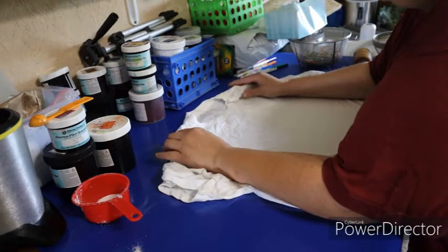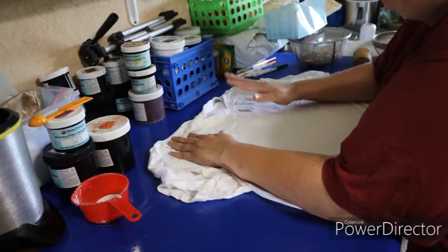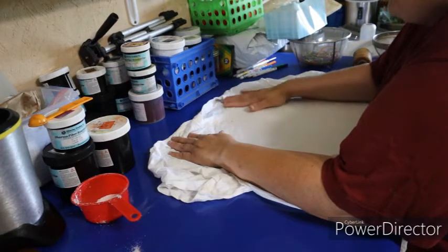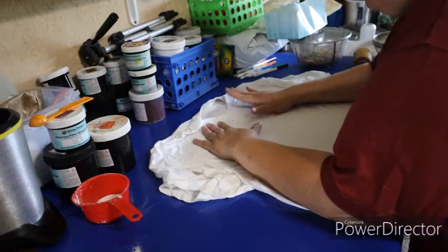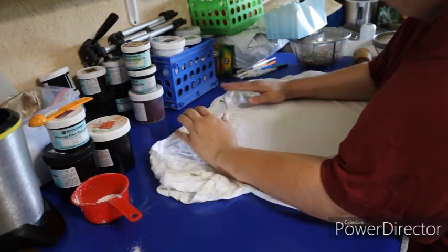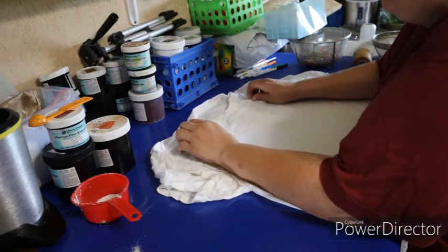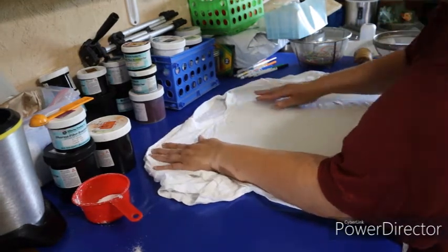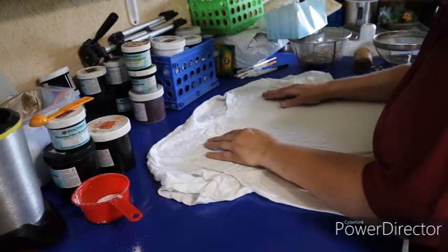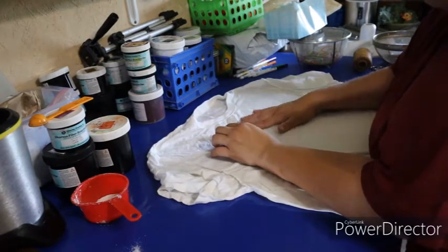These all start with 100% cotton. You have to have 100% because the dyes only react to natural fibers. So this has been soaked in soda ash for at least 20 to 30 minutes, and then put in the spin cycle so it's still damp but not overly wet. And I have turned the shirt inside out.